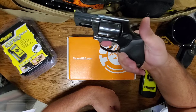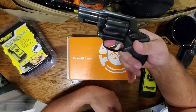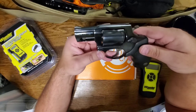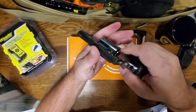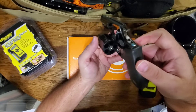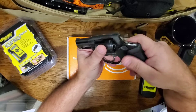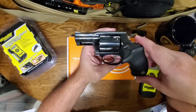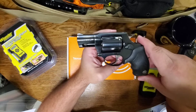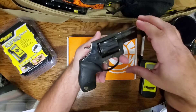When you hold it, you've got your pinky floating around back there. You can still handle this gun without any problem, but I think the one with the larger grip might be a little easier. One of the beauties of a .357 Magnum is you can also fire .38 Special — it still has a little muzzle flip but it's a lot more manageable.